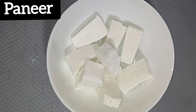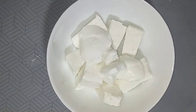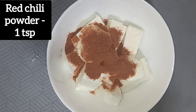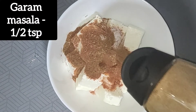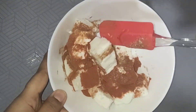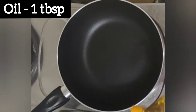In a bowl, add paneer cubes and 2 tablespoons of curd. Add a teaspoon of red chilli powder, salt as required, and half a teaspoon of garam masala. Mix it gently and let it marinate for a minimum of 15 minutes.